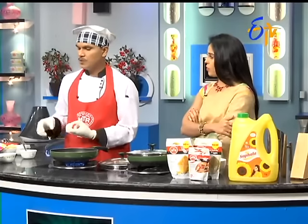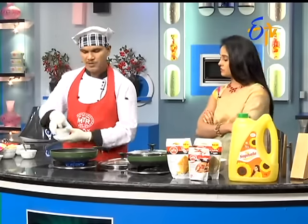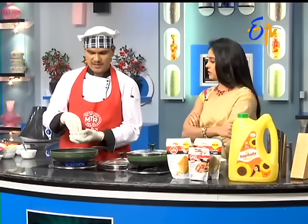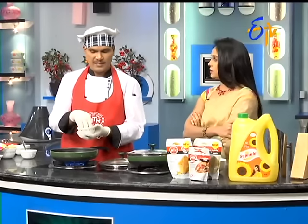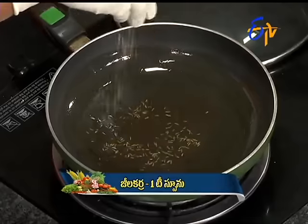I don't want to use the tomato, so add the tomato paste. If it is light, it will be very good. Add the paste. Yes, I use it. Excellent.